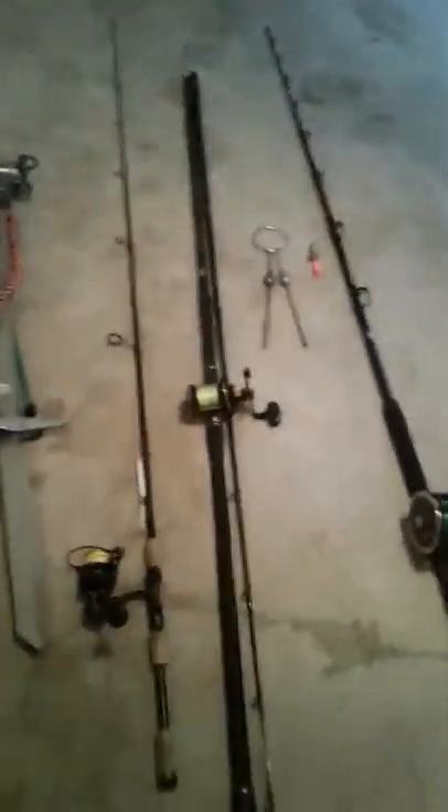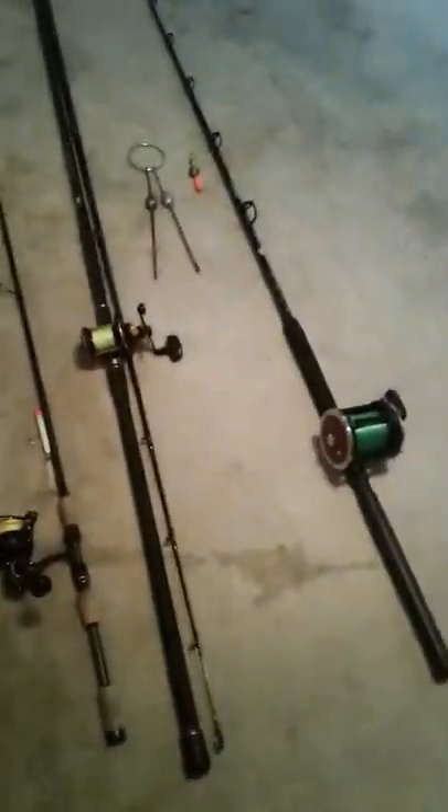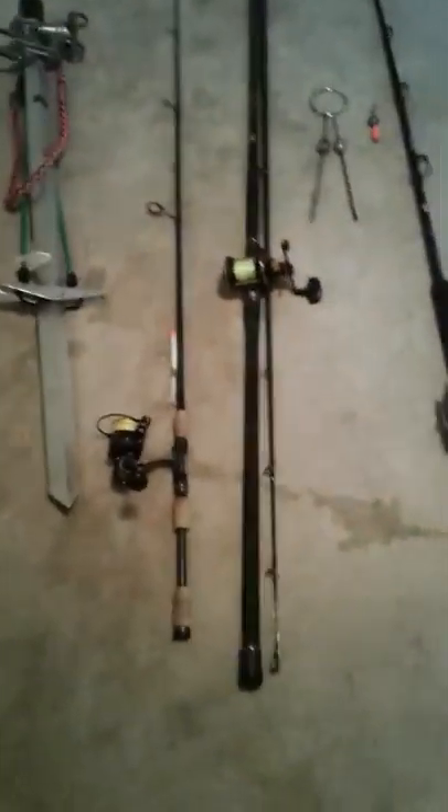This one right here is your anchor rod. The anchor rod is all about preference, and so is the bait rod and the rod holding setup. A lot of this comes down to preference, but we'll just get into the basics here.